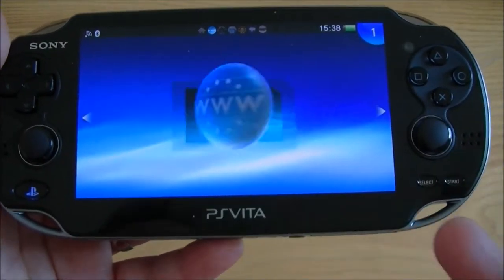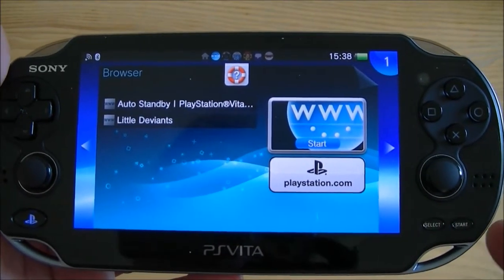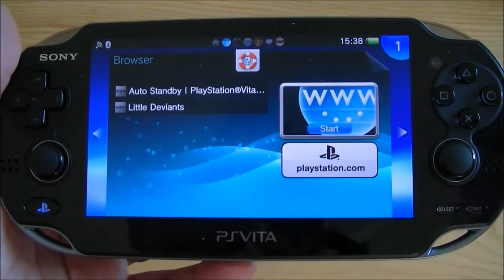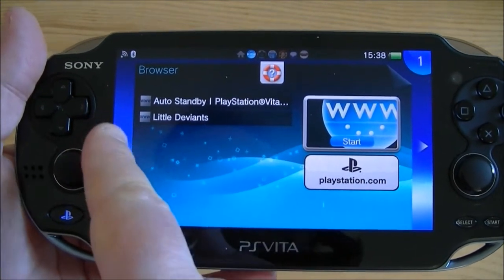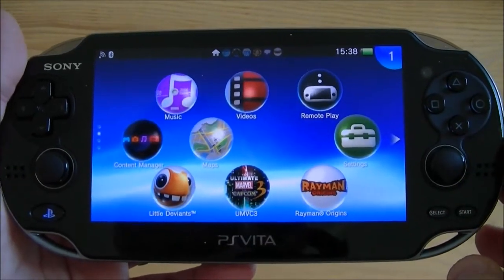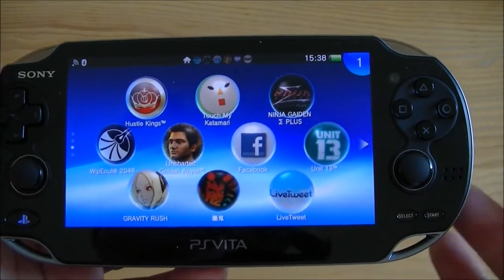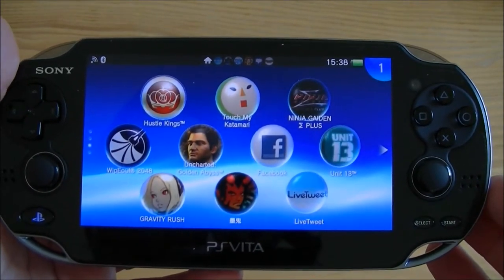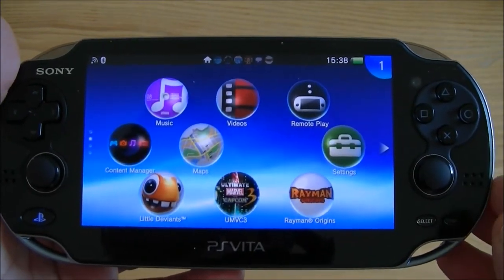Next up, you can get onto the internet and it's a lot better than the Nintendo 3DS internet. You can use Flash-enabled content so you don't have too many problems getting onto things, which includes Facebook, and you can do live tweeting on there as well. You can do that on the 3DS but it's a bit more limited.